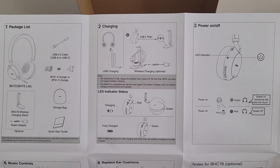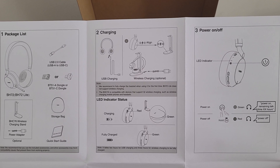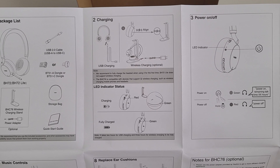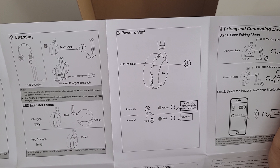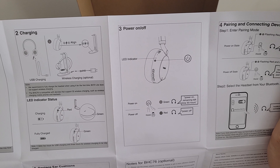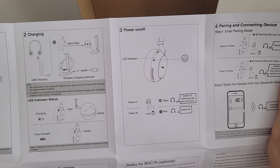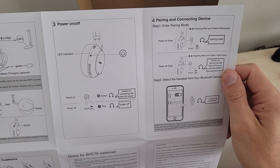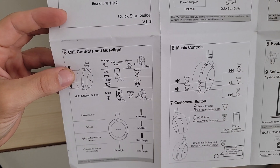The LED indicator status is shown in the guide — the device is charging when the headset shows red and the base shows green, and it's fully charged when the headset shows green. For powering on and off, press the power button and it turns green to show it's on; hold the power button for two seconds to turn it off and you'll see red. There's also a guide for pairing and connecting the device to a mobile phone using Bluetooth.